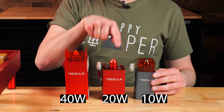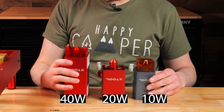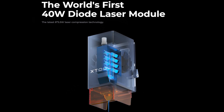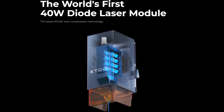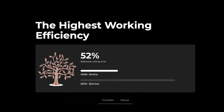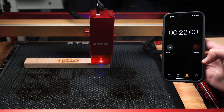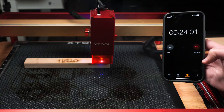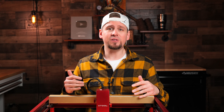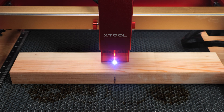If you compare the 40 watt to the 10 and 20 watt versions, you can see how much bigger the 40 actually is. That is because there are eight 5 watt diodes combined together to give you the full 40 watts of power. This is the first 40 watt laser module ever made, which gives us the fastest engraving times and the strongest cutting abilities of any diode laser.